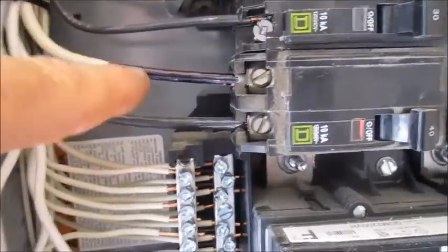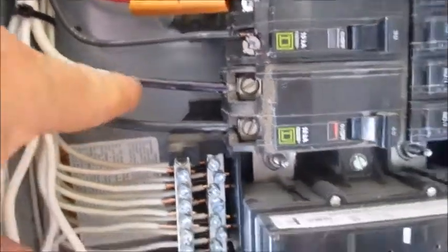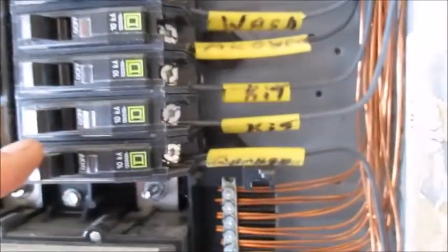Also, the white wire being used as a hot conductor on this one is labeled — it's painted black — so that's perfect. We'll go to the other side and check all these to make sure all the wire sizes match, and they do.